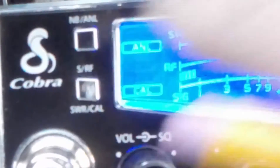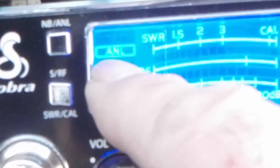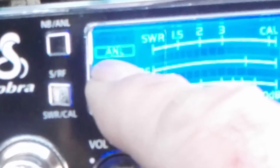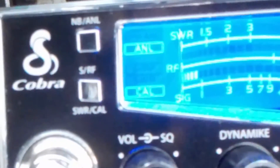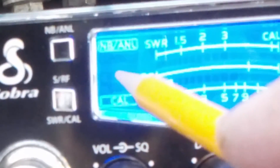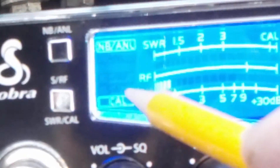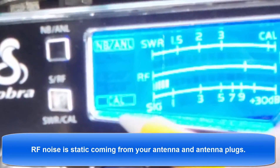If we press this once we get ANL. Reading from the manual: when switched to ANL, the automatic noise limiter is activated — this helps reduce noise created by the vehicle's electronics. Press this again and we get NB ANL. The manual says when switched to NB ANL mode, the RF noise blanker is also activated, providing increased noise filtration. So it also reduces RF noise.